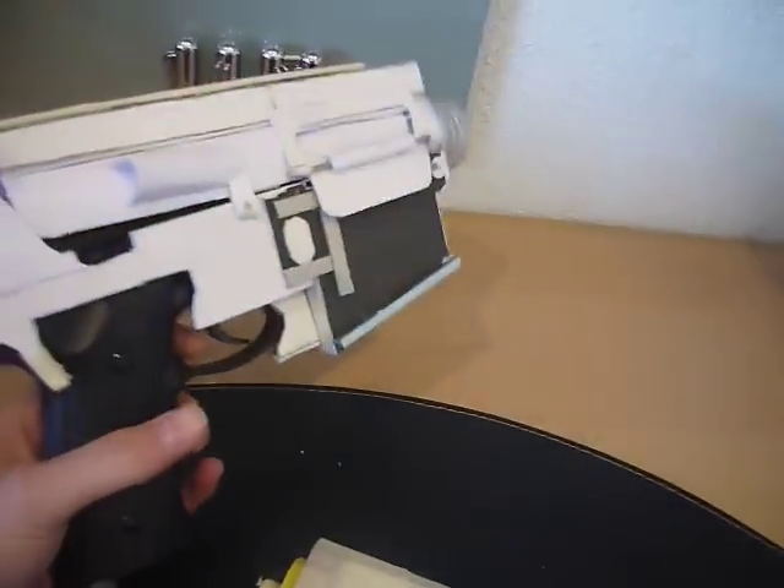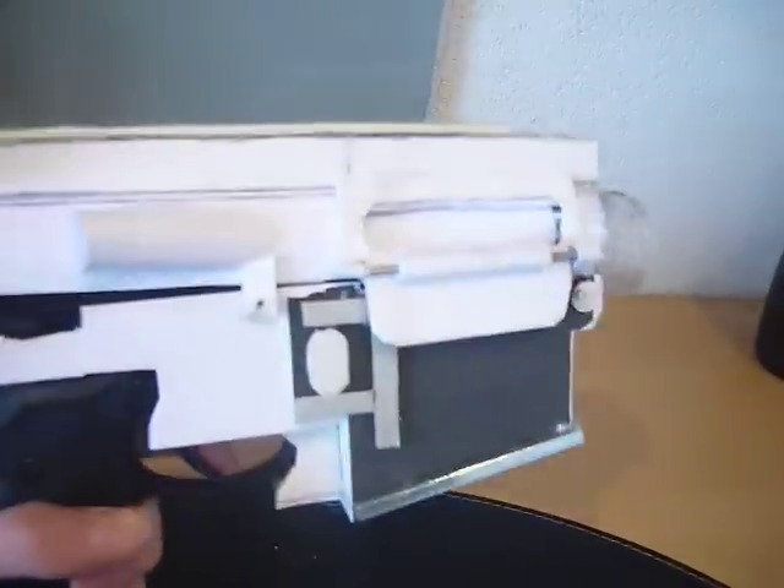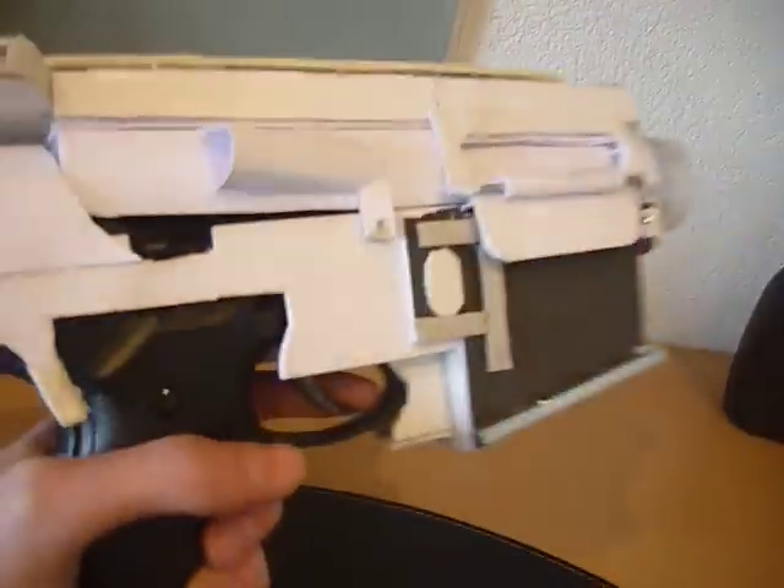I started on it last Thursday and it looks pretty nice already. Almost everything is made out of hard paper.